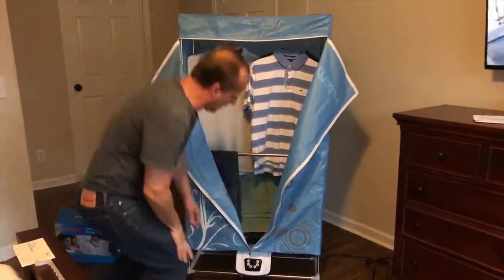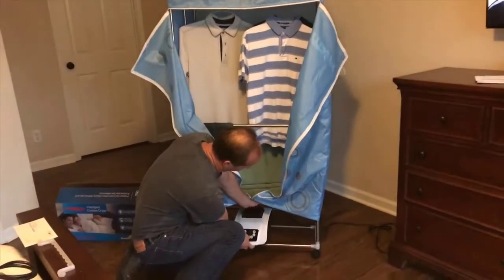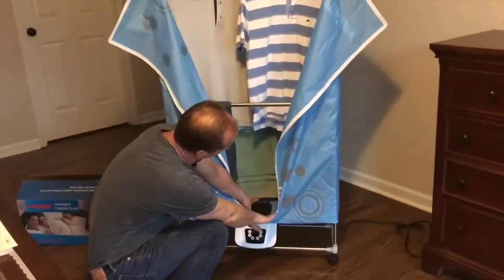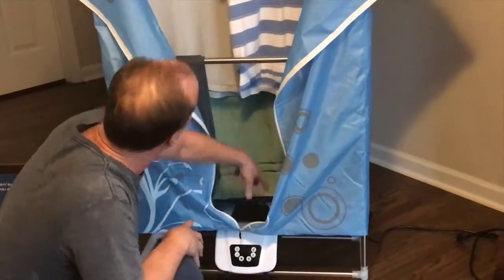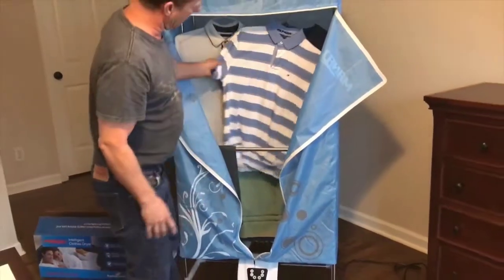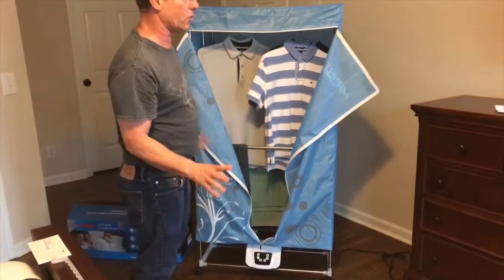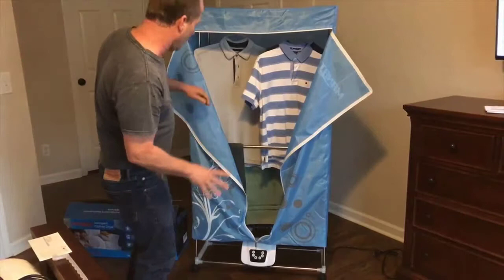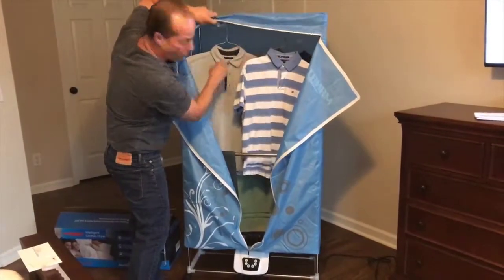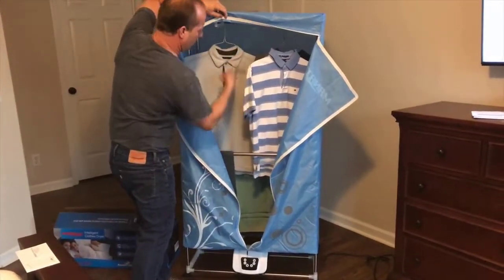How it works, basically, is this is the dryer motor right here. It fits into this hole here, and when you turn it on, the heat rises up and out through the vent holes and it dries your clothes. You need to spin dry them or wring them out very well — you can't put soaking wet clothes in here. It has bars that run like this so you can hang your clothes on them, or it's got plastic clips that you can move to wherever you want.